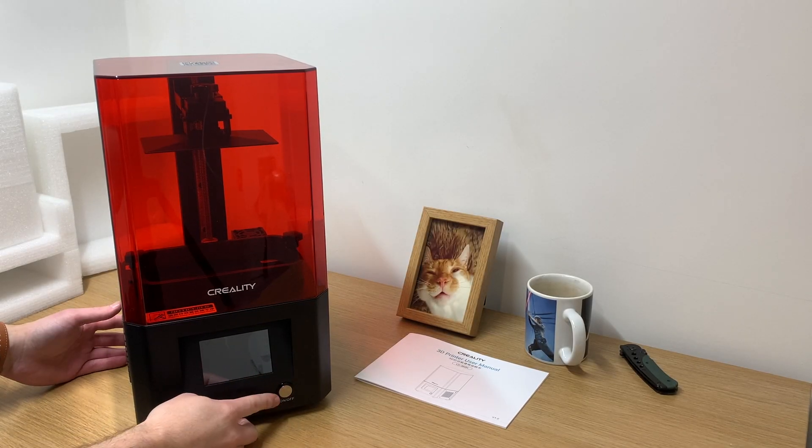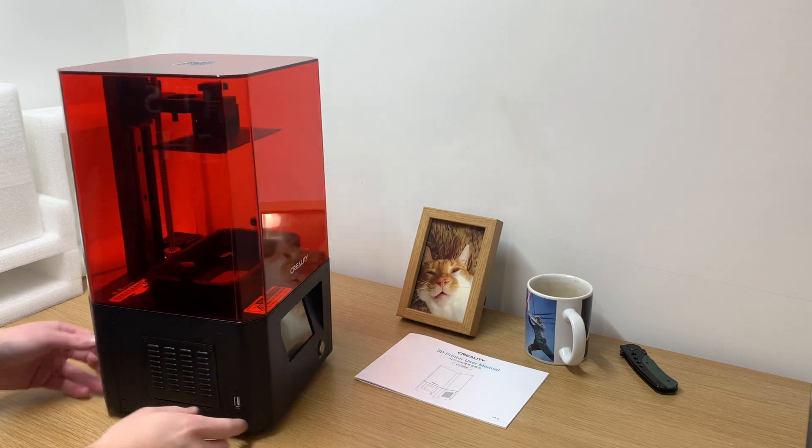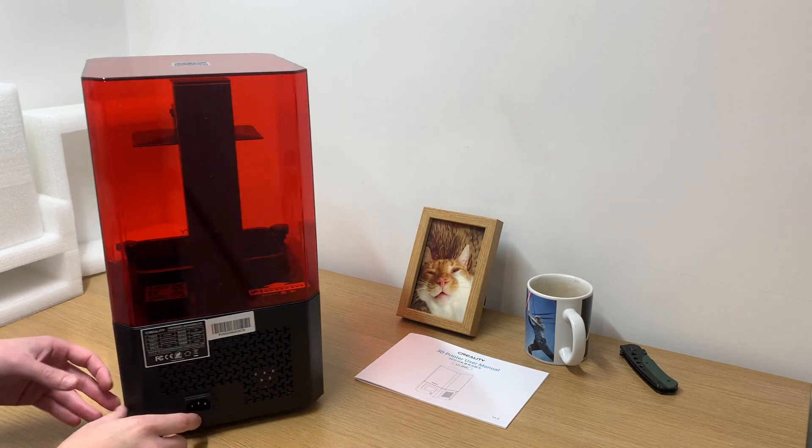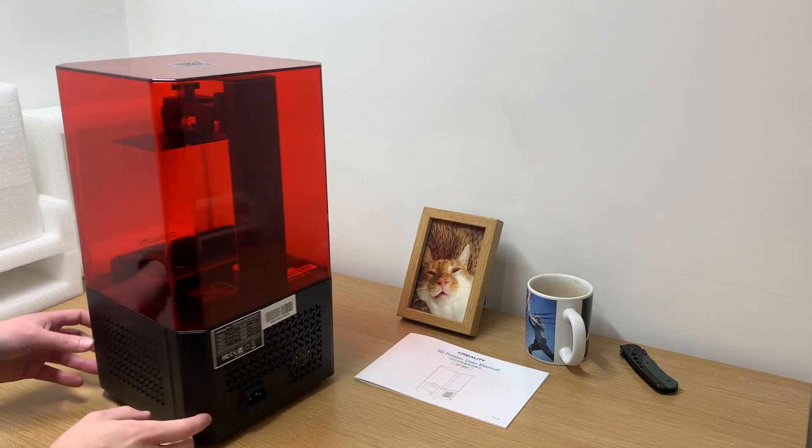With the unboxing out of the way we'll take a quick look at the printer. At the front you've got your power button and touchscreen. On the side you've got your USB port and a little maintenance window. And at the back you've got the power port for your power cable.